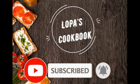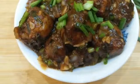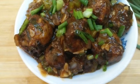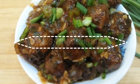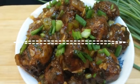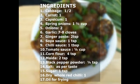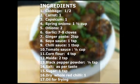Hello friends, welcome to my channel Lopas Cookbook. Today we will try making a super delicious Chinese recipe that goes very well with fried rice as well as noodles. This easy dish is an ideal snack that can be prepared for any occasion at home. So without wasting time, let's start preparing Veg Manchurian.